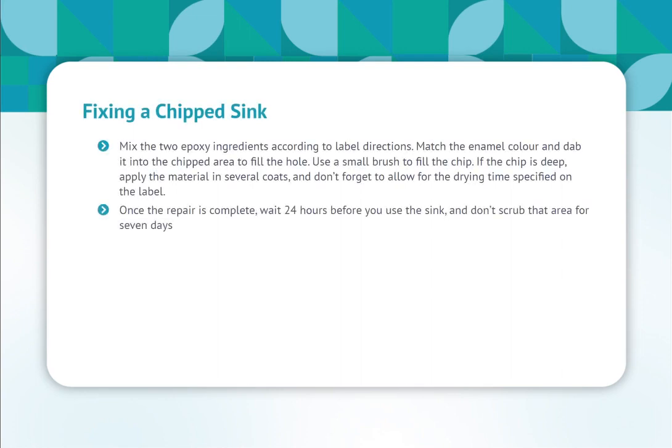Mix the two epoxy ingredients according to label directions. Match the enamel color and dab it into the chipped area to fill the hole. Use a small brush to fill the chip. If the chip is deep, apply the material in several coats, and don't forget to allow for the drying time specified on the label.